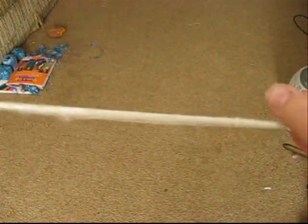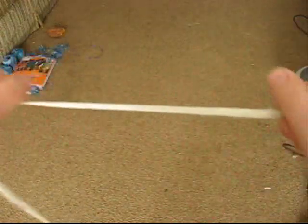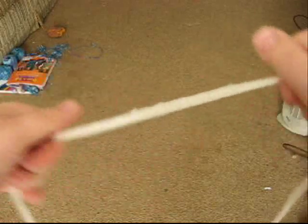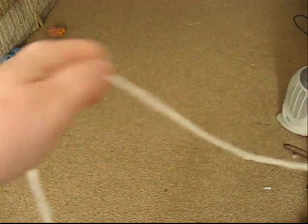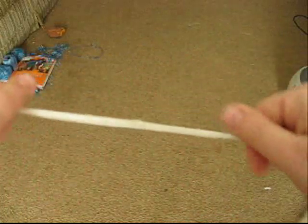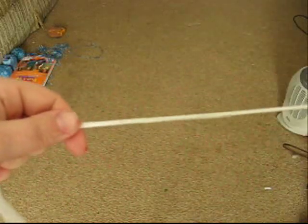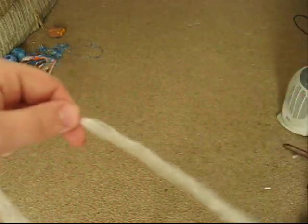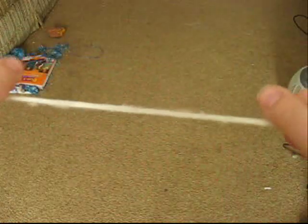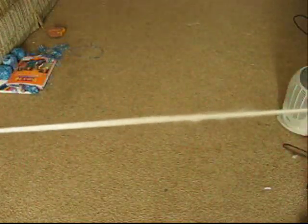Now this is one continuous filament from probably four or five hankies. So you just keep pulling until you get all of it the size you want. I feel it because I can't really judge the thickness by looking. So I feel it through my fingers, and when I feel an area that's a little thick I just pull it.